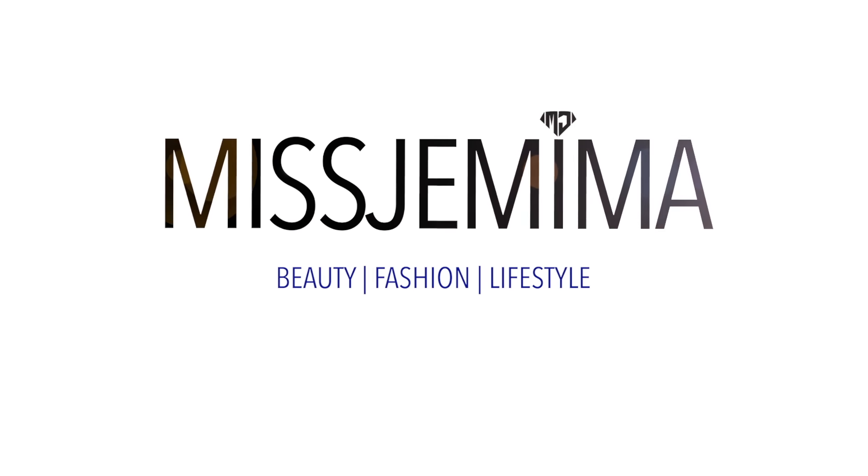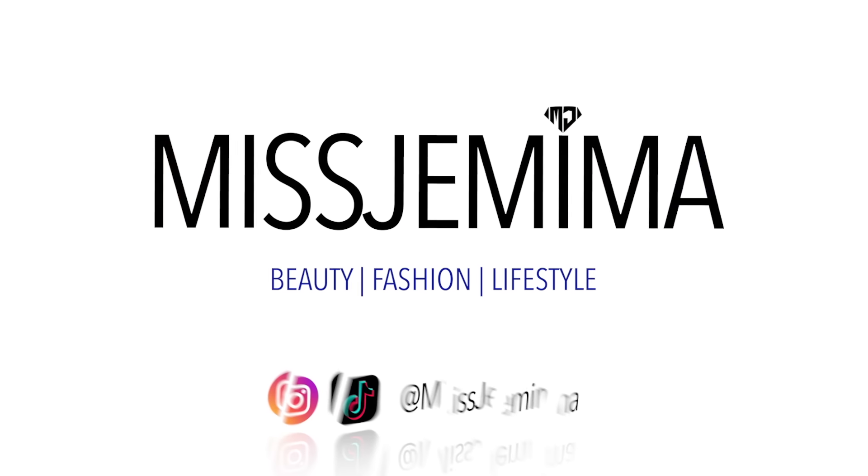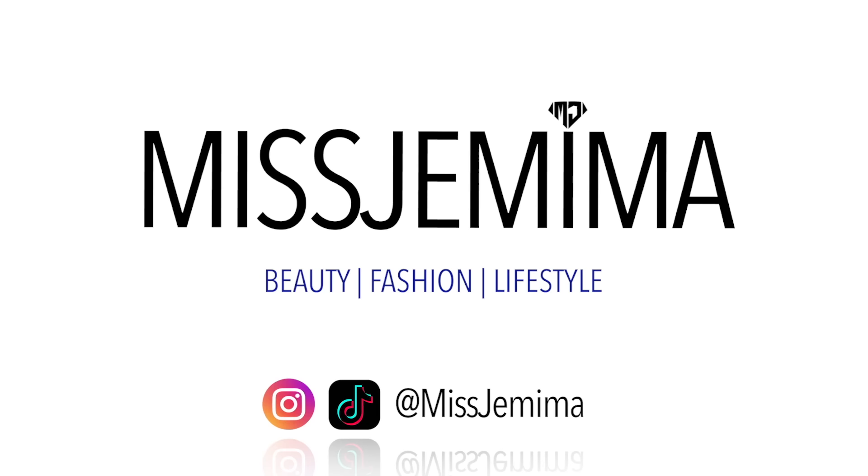This ain't got a lick of stretch, honey. Hey gems, it's your girl Mr. Mima, and we are back at it again with another video.